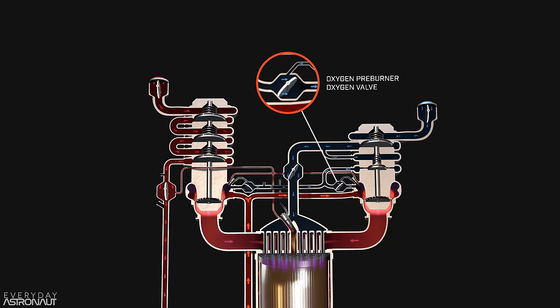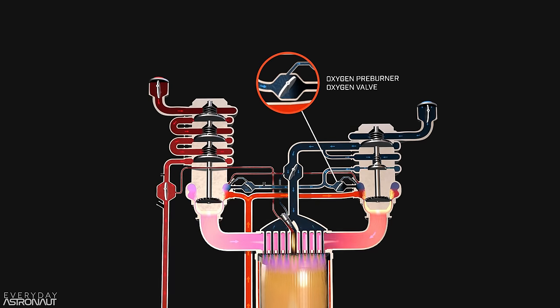As a valve opens and introduces oxygen into the preburners, that will have an effect on the pressure and the flow. And then the preburner ignition will affect the pressure and the flow. It's all just a constant back-and-forth feedback loop. But now we've touched upon another piece of the puzzle: ignition. We mentioned how the preburner will light under relatively low pressure, but how does it actually light? What starts the ignition process?